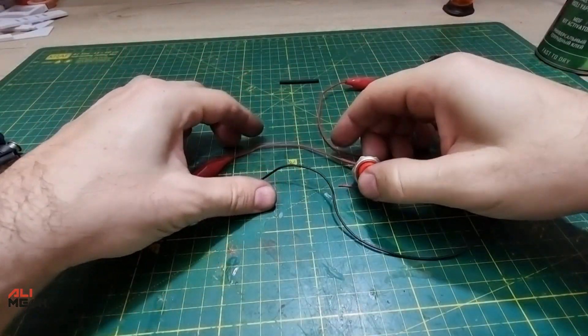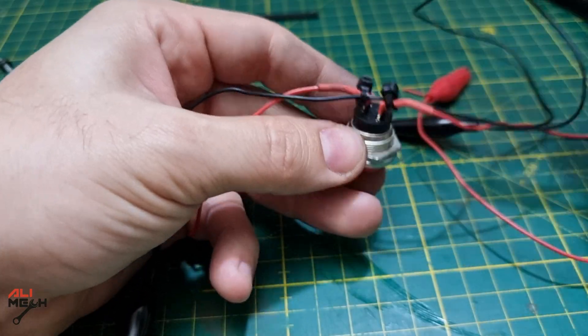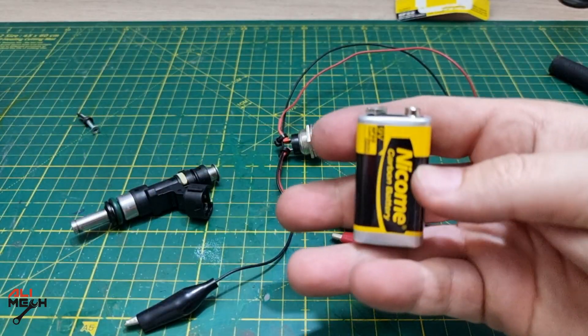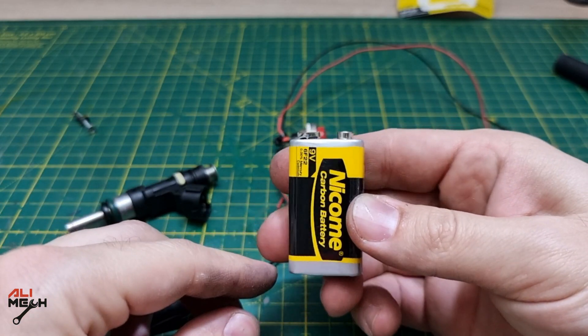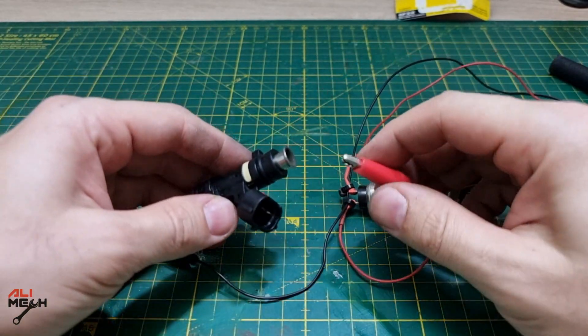The last step I like to do is put a zip tie with the ground wire so it doesn't tangle up when we're working on the fuel injector. For powering up the fuel injectors we're gonna need a 9 volt battery. You just have to connect one end of the alligator wire on the battery and the other end on the fuel injector.